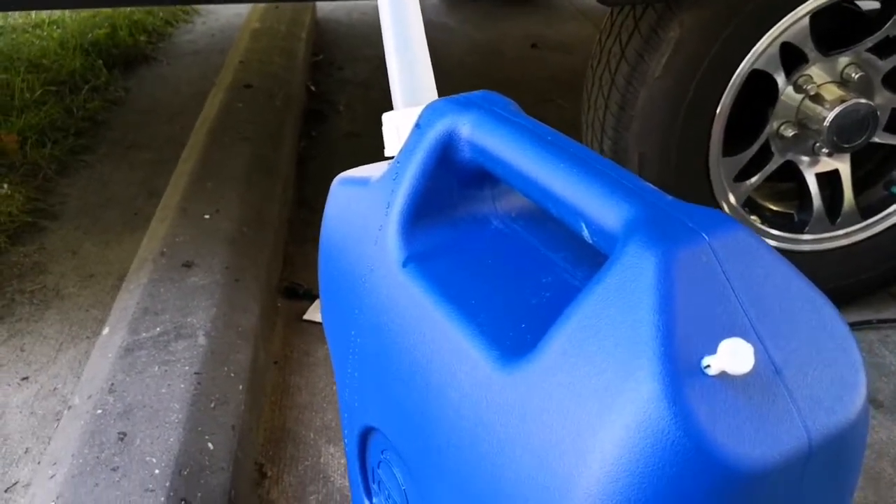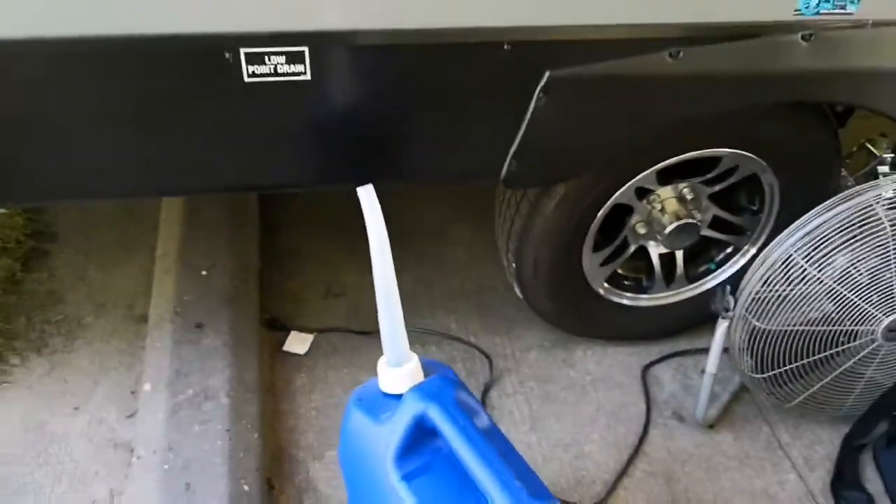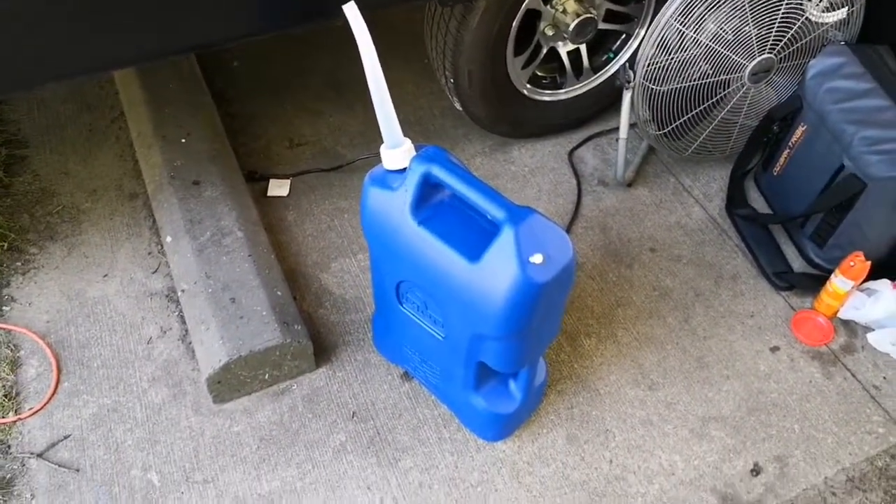I'll do a video of me pouring it in there so you can see that the spout fits in there perfectly. There's no issues with that spout whatsoever.